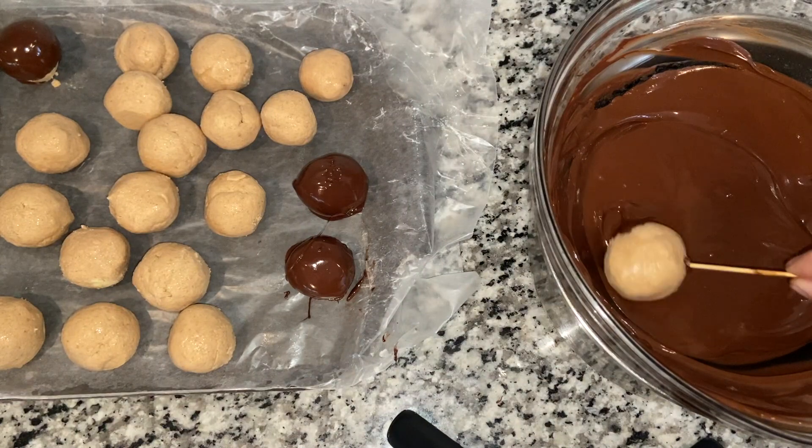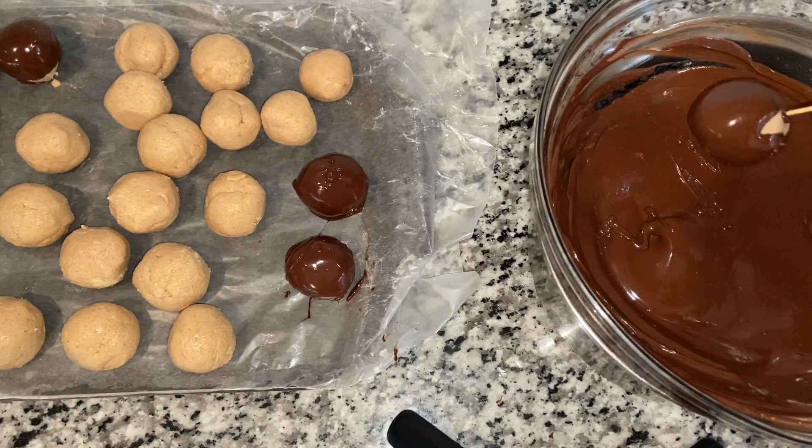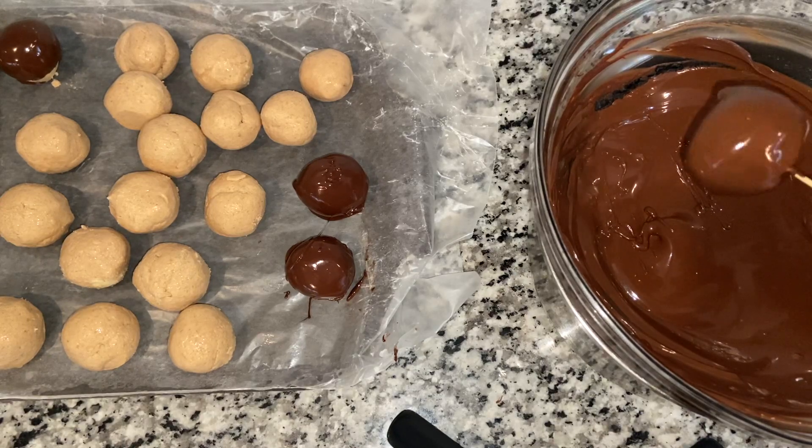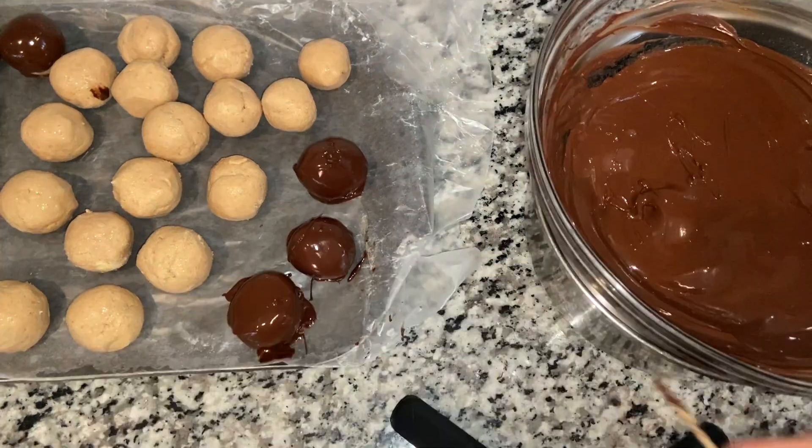Using a toothpick, dip peanut butter balls into the chocolate. Place the chocolate covered balls back onto the wax paper. Chill in the refrigerator for at least 30 minutes for the chocolate to set.